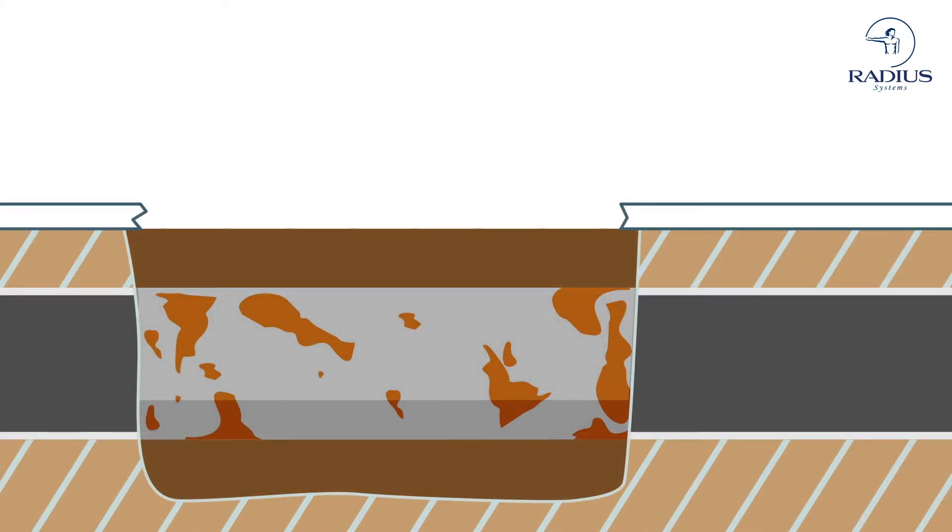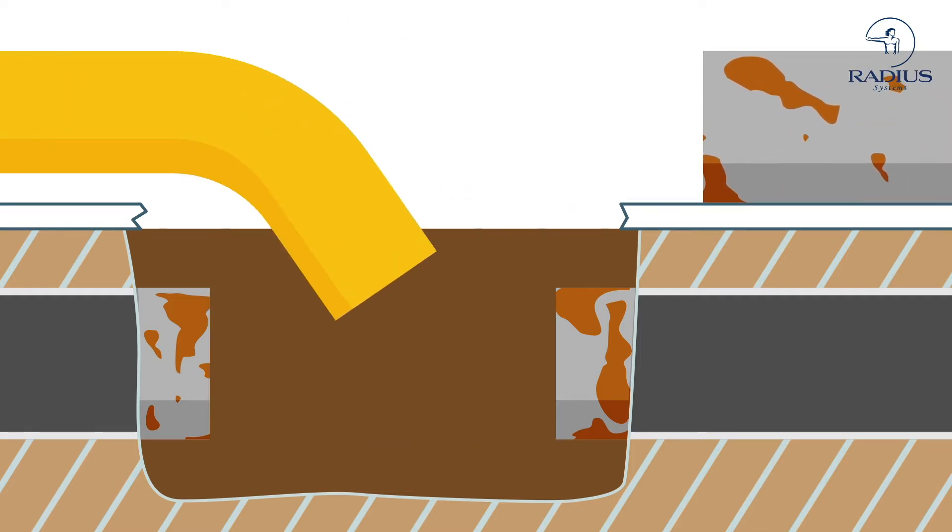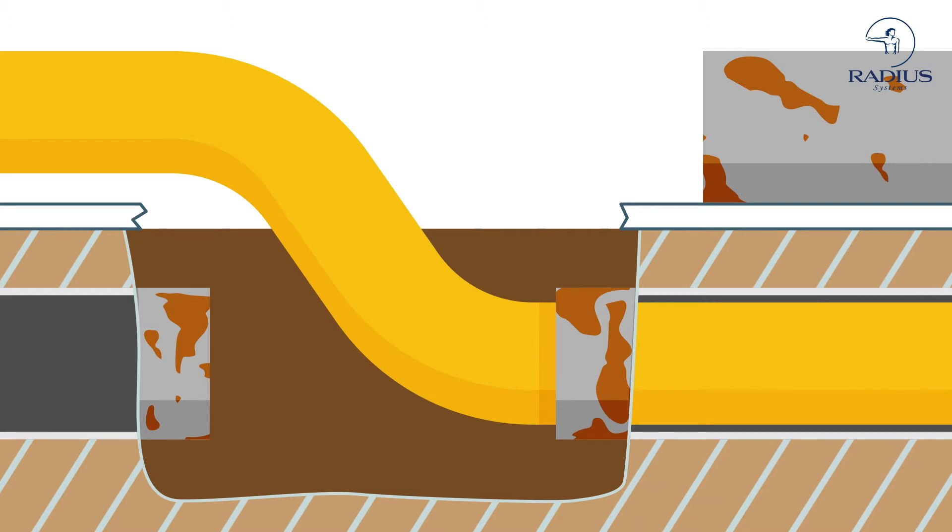Where possible, the pipes are rehabilitated using no-dig installation techniques, inserting a polyethylene pipe inside the metallic mains.